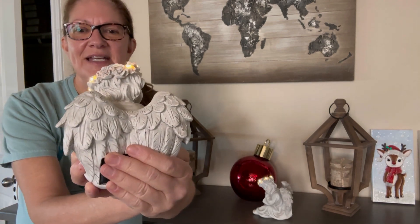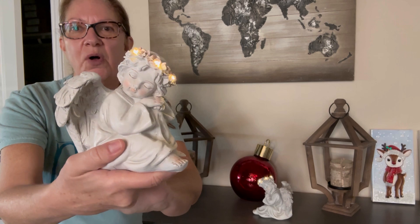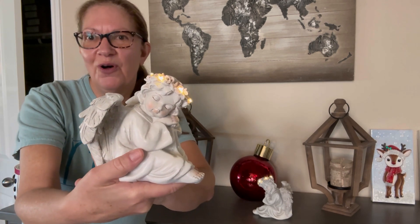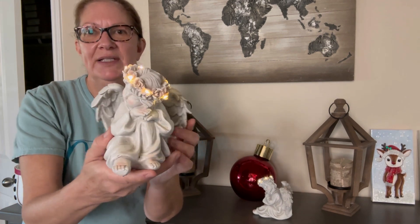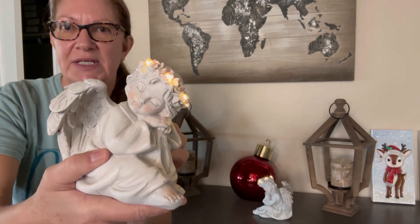I love the details of this. It's a high quality resin so it's really going to hold up outdoors whether you have it on your patio, your lawn, on a deck, in a garden. They are just so sweetly made. Their faces are just beautiful, very peaceful.